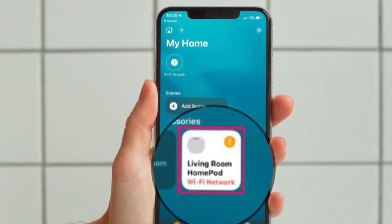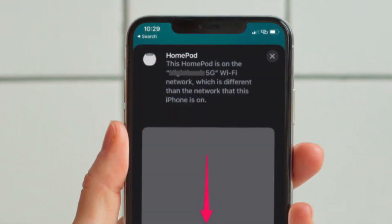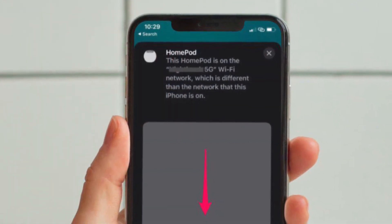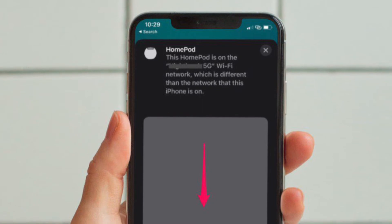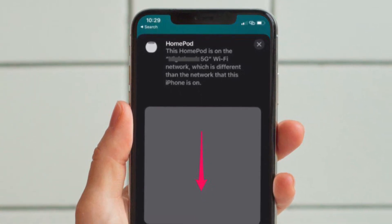Now long press on your HomePod to access its settings. Here at the top, you will be detailed why you are facing the Wi-Fi network issue. Now scroll down in this menu to access more options.